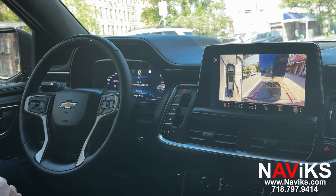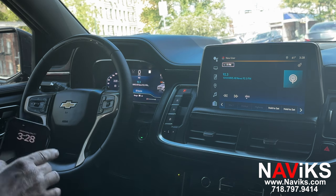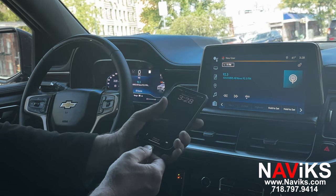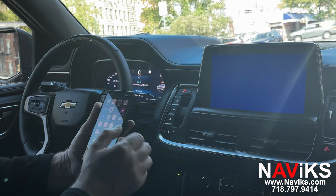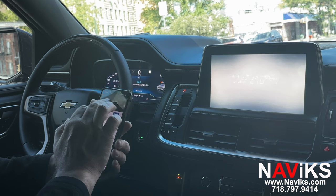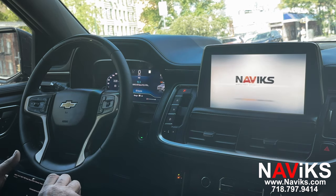The last function is HDMI. We'll quickly connect an iPhone using an Apple AV adapter and show you a YouTube video playing through the interface. There you go.